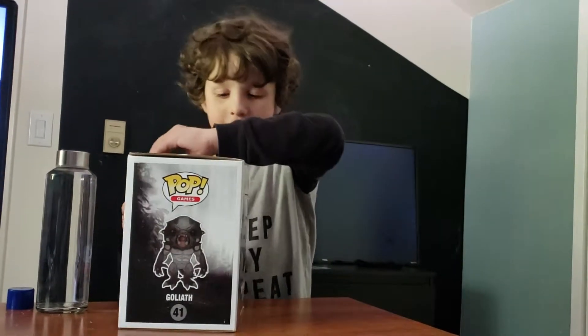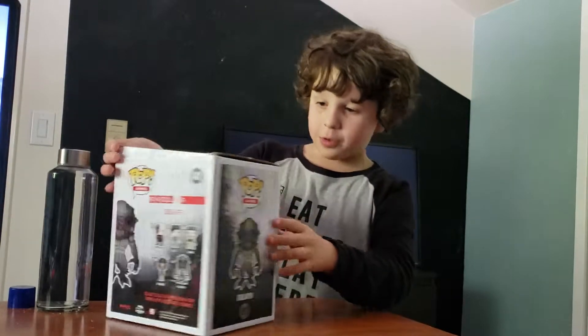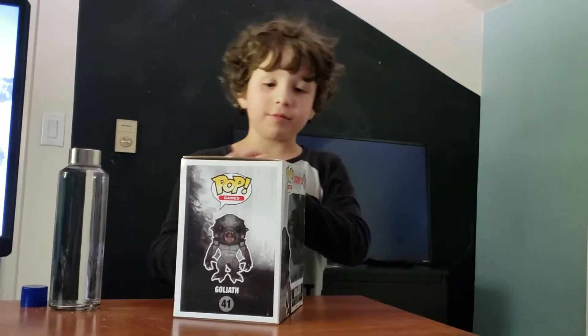Let's just open these. So far it's cool though, so far. What do you think of the packaging? Yeah, it's good.